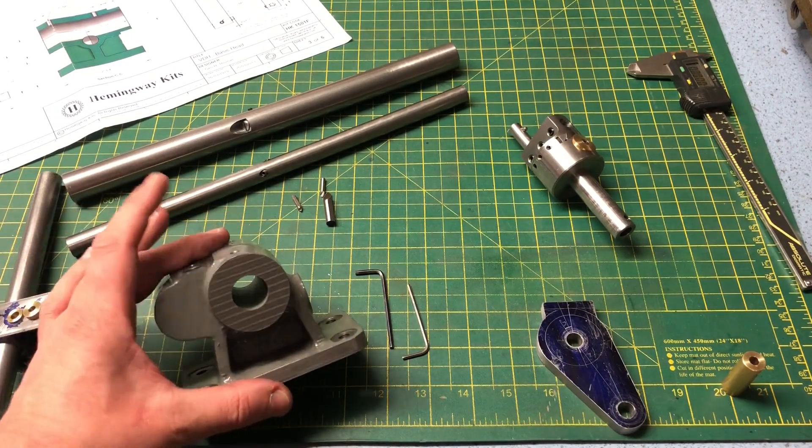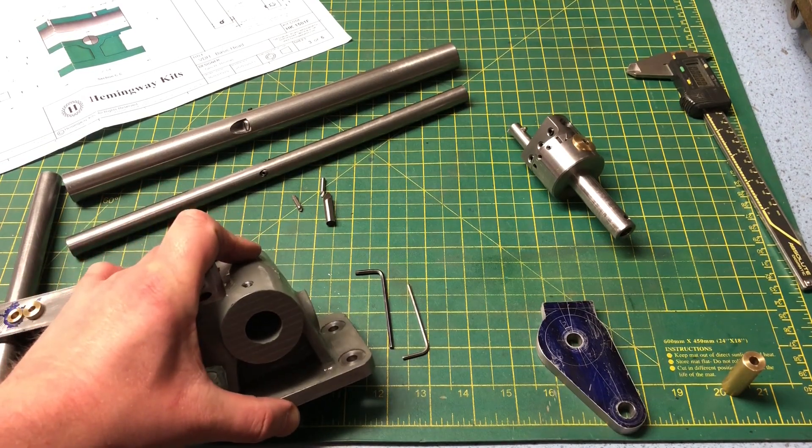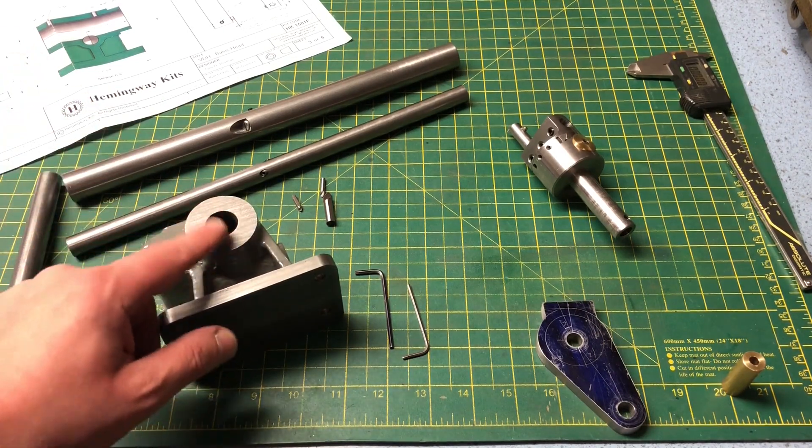Welcome to part 2 of the dividing head series. If you haven't seen part 1 yet, that is probably the place to start. If you have seen part 1 already, frankly I'm surprised you're back. In this part we are going to tackle the boring operations.